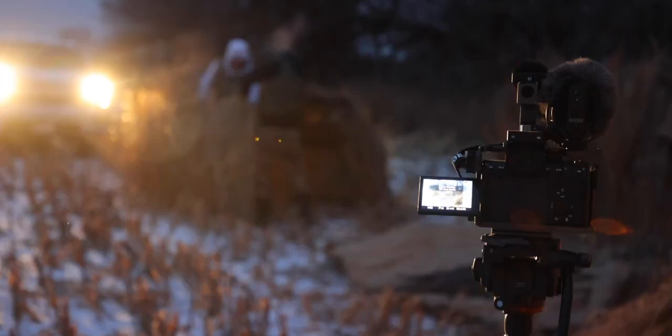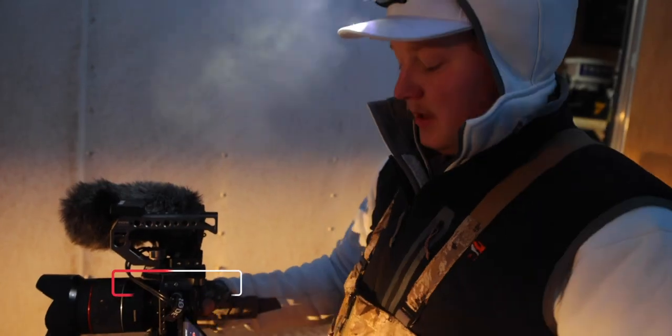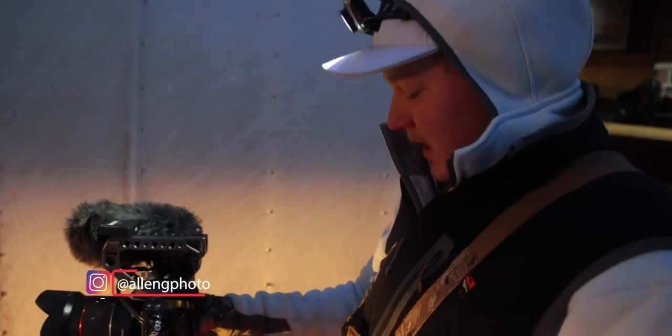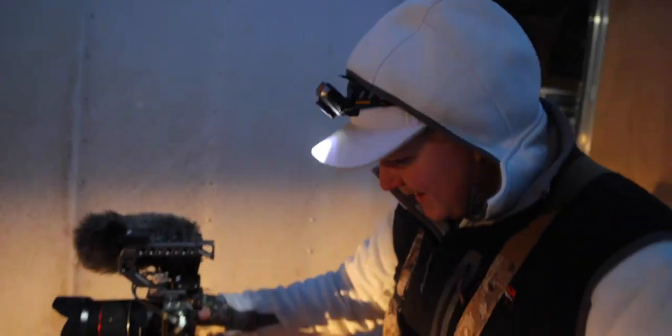Tripod out here, got a little time lapse going, getting everything set up. It's cold, dude — camera batteries don't like it. Maybe yours don't. I just need to put them in. Oh, Sony.